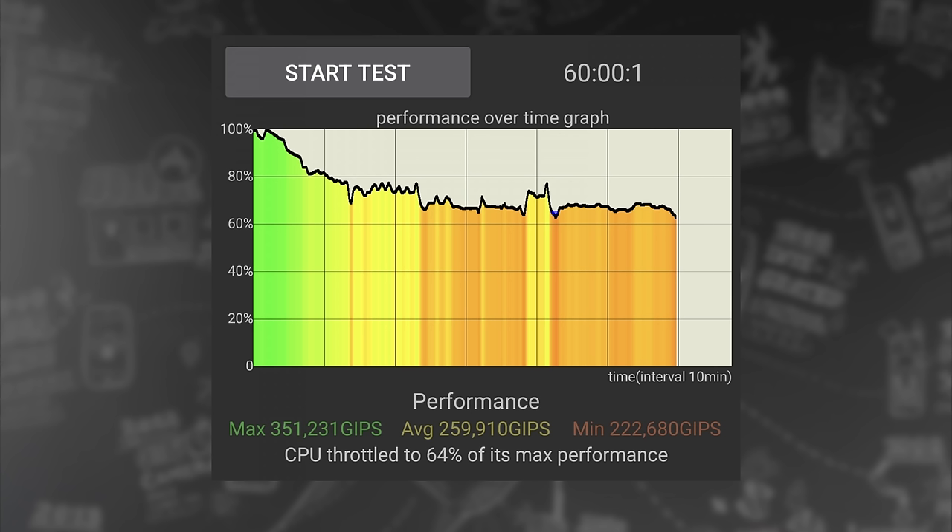When it comes to thermal management, the S24 Plus did an okay job. We did see thermal throttling during our prolonged stress tests, but it was gradual, without sudden dips or spikes.